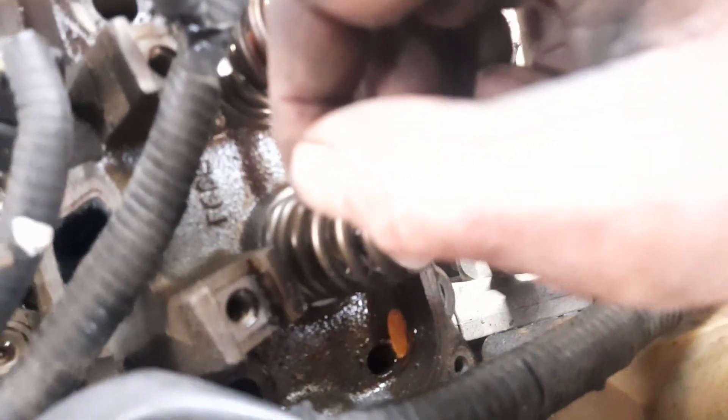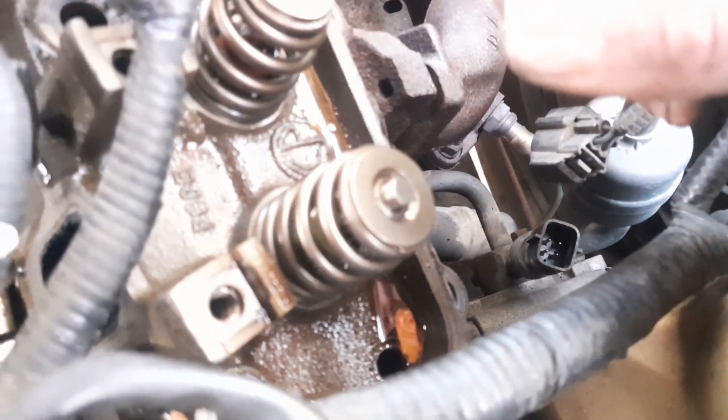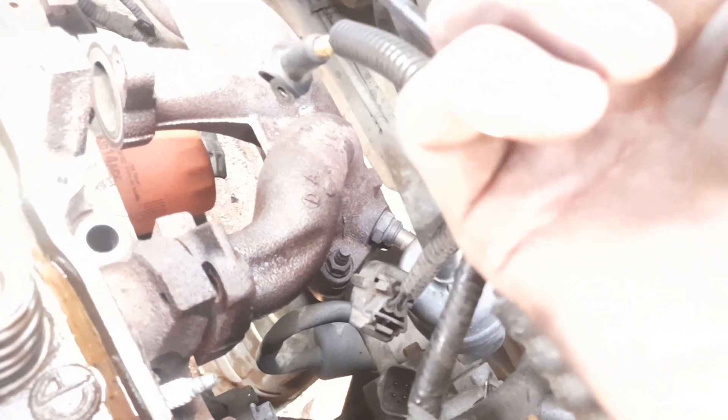Touch what you're looking at under there — what part? Yeah, oh that's just the frame, that ain't nothing that special. The milky stuff in the water? It ain't milk and water — it's oil and water. That's what I was telling you before: it's oil and water, and whenever you got a bad head or a bad head gasket or you got a crack in the motor—